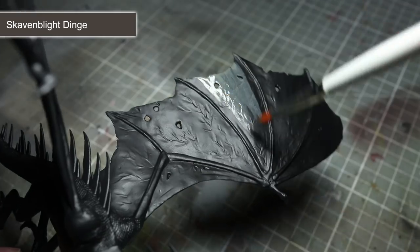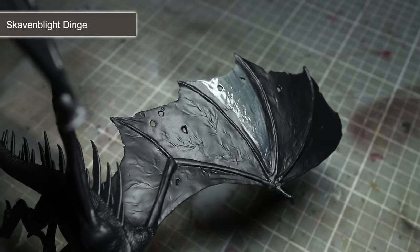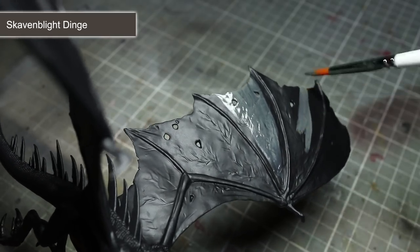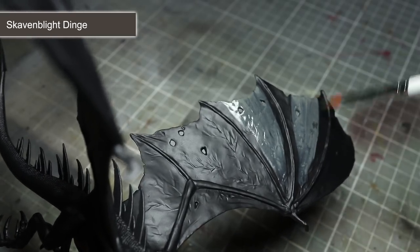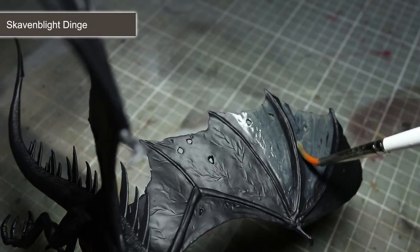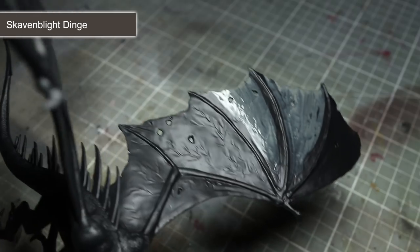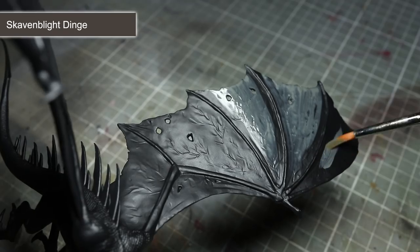The first areas to paint are the lighter coloured flesh of the Fell Beast's underbelly and wings. For this we will use Skavenblight Dinge, and we will be using it in two different ways. To paint the wings, you will want to water down your paint in order to make applying it over the black base coat much easier. Take your paint and mix it with an equal amount of water, then apply this mixture over the skin of the wings in several coats, allowing each layer to dry before applying the next. This steady build-up of layers will ensure much better coverage than applying a single thick layer straight out of the pot.